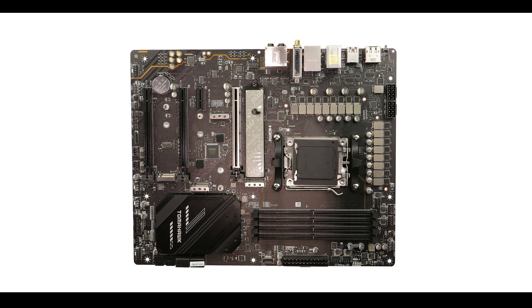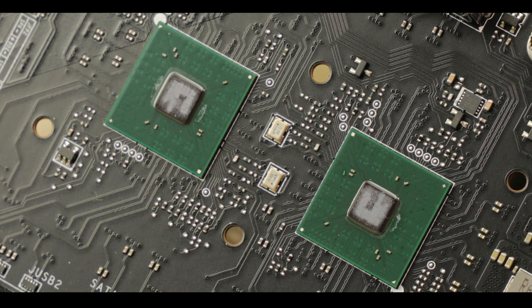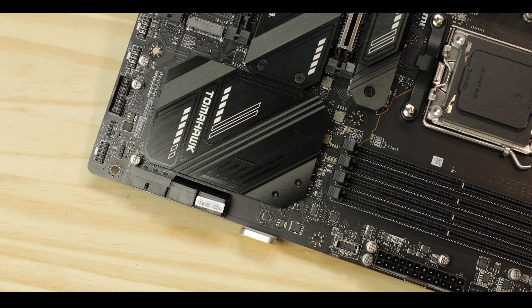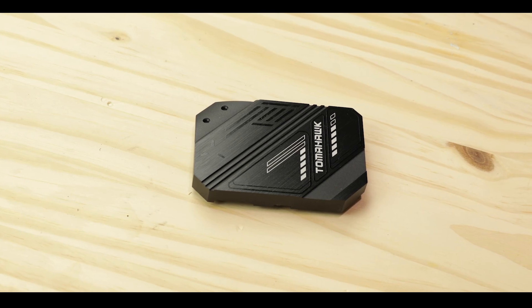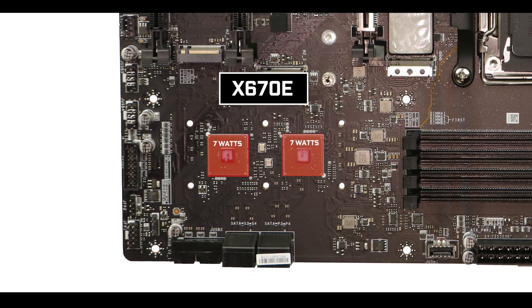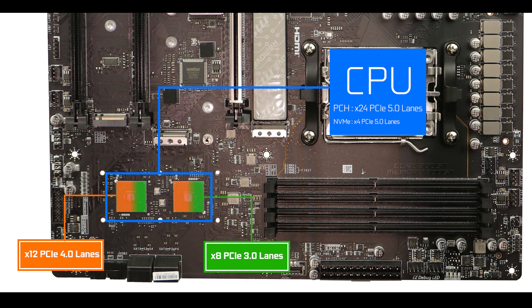Chipset-wise, the Tomahawk is powered by AMD's brand new X670E chipset, which comes in two 2.7W chips placed right next to each other — not my preferred layout; I like to see them on opposite sides like Asus does. However, MSI had the good sense to provide a thick heat shield that keeps the chipsets below 40°C at all times. The key differentiator of X670E is that it can use more PCIe 5.0 lanes from the CPU, allowing boards to offer more PCIe 5.0 bandwidth than the watered-down X670 variants. So if this board lacks PCIe 5.0 integration — and it does — it is definitely not the chipset's fault.